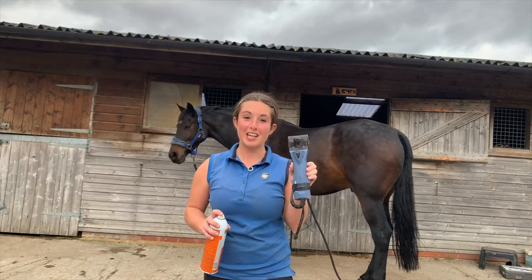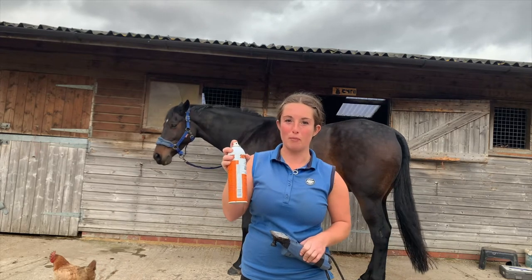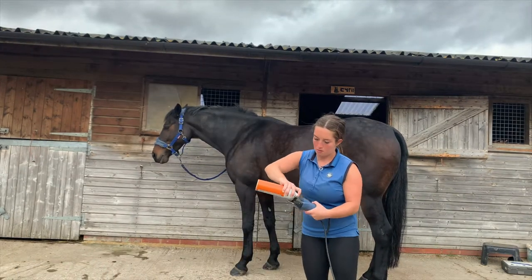Depending how fluffy his face is I might do all of his face, but we shall see. The clippers I'm going to use are these Lister Legend clippers. I'm also going to be using this oil spray that I'll spray on the clippers every couple of minutes to keep them cool. I always oil my blades every couple of minutes and make sure to touch the clippers to check they're not too hot, because otherwise that will burn your horse. Reapply oil every couple of minutes — you may get through about 19 pots of clipping oil, but at least your horse isn't burnt.